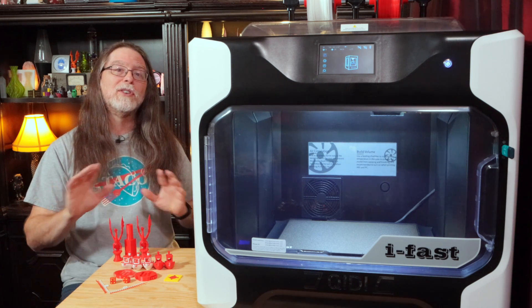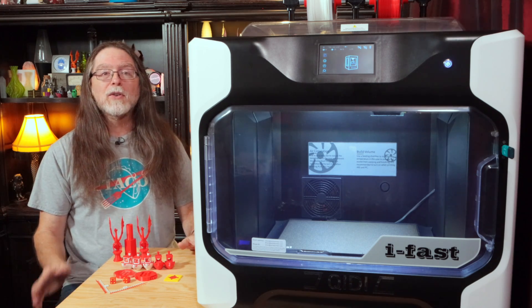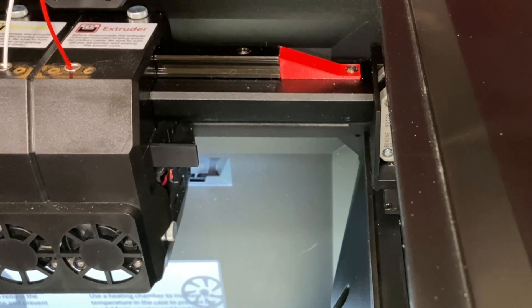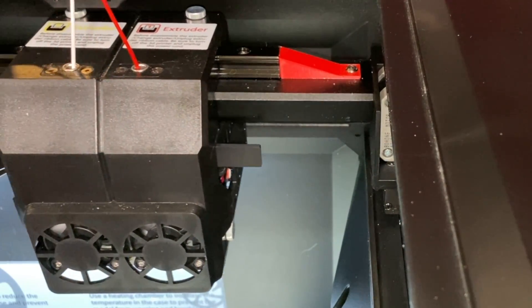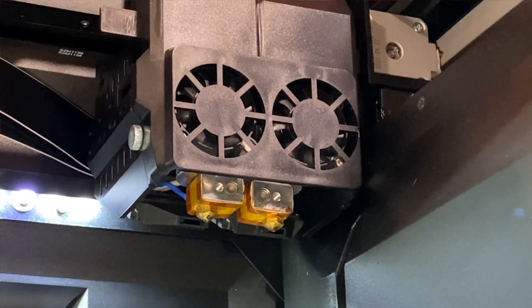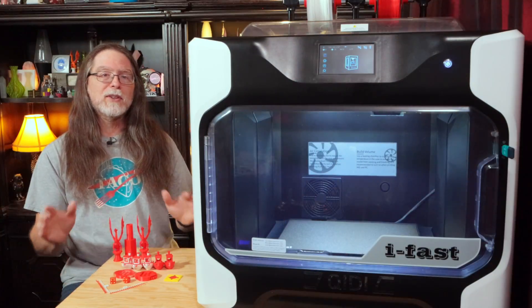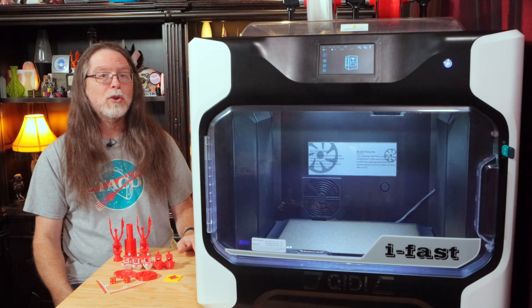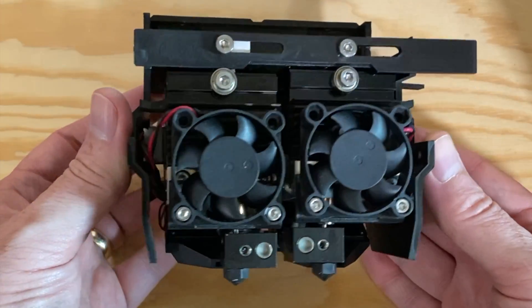Let's dive right in and go over the specs. First off, this is a dual extruder printer. The extruders are on the same carriage, and a clever mechanism raises the extruder that's not currently printing up and out of the way, so it doesn't drag across the print in progress. So this is not an IDEX printer. IDEX stands for Independent Dual Extruders. These extruders aren't independent — they're codependent. Maybe we should call this Codex — Codependent Dual Extruders.